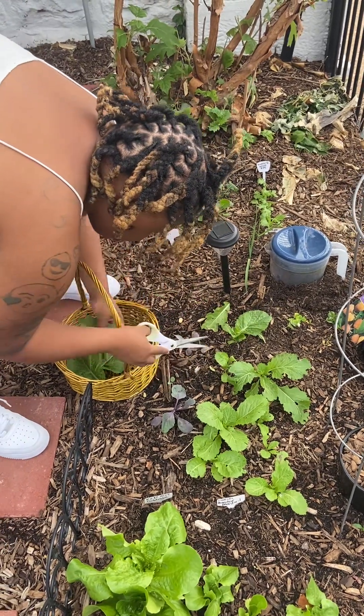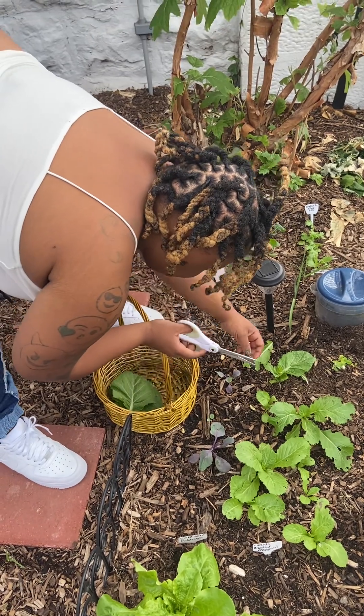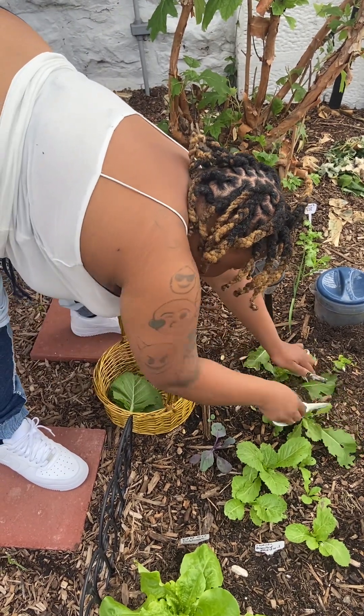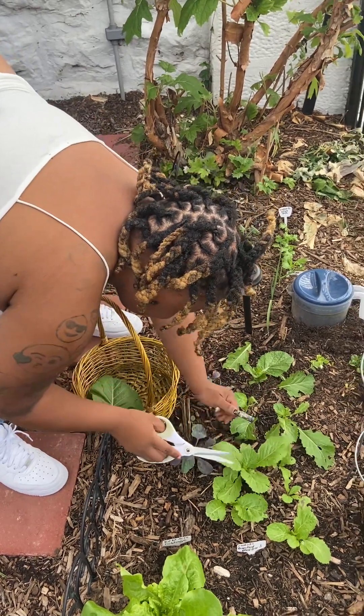What's she gonna do with these? I'm giving them to my mother-in-law. She's going to be the first person to receive a harvest from this garden.